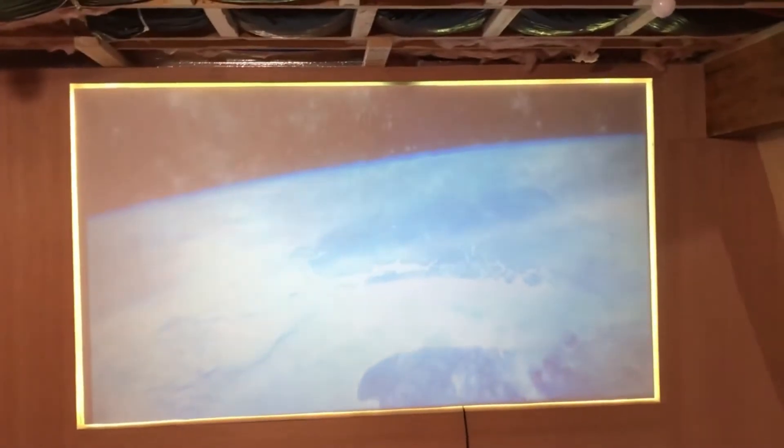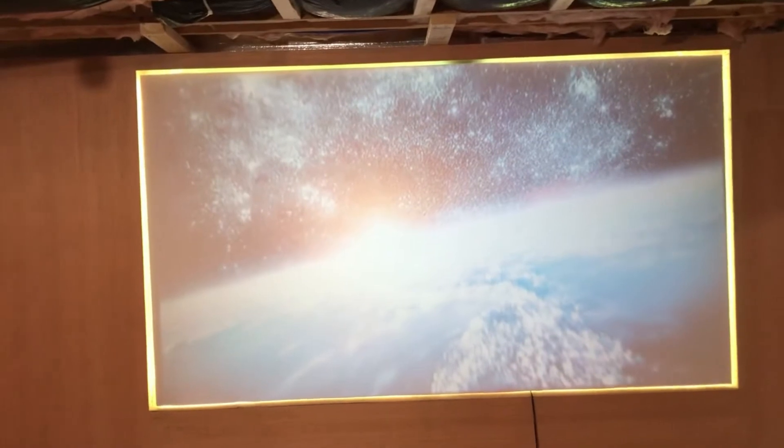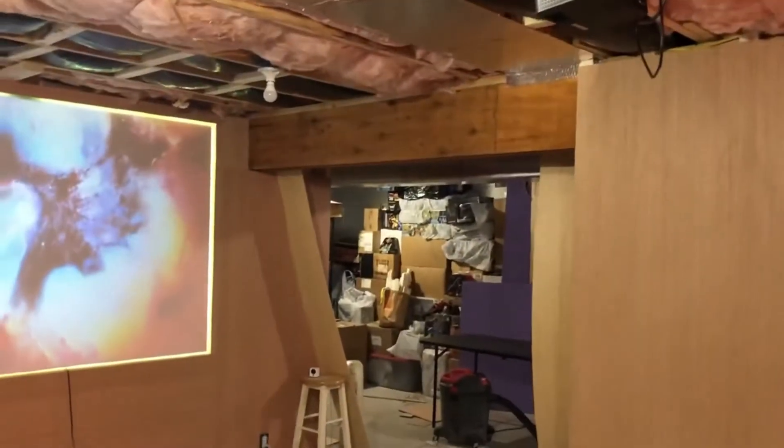I did go a little bit smaller with the projector size on the wall, just because my ceiling is going to be 90 inches, so I had to shrink it down. I didn't want to go too far down below waist level. I did a lot of work up here just buttoning things up so everything's not hanging down, and I did button up that whole wall.